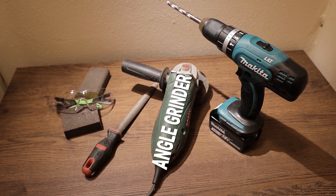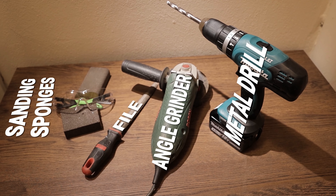The tools you need to do this are an angle grinder, a metal drill, a file and sanding sponges.